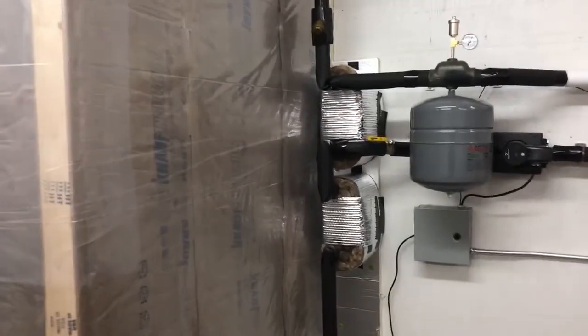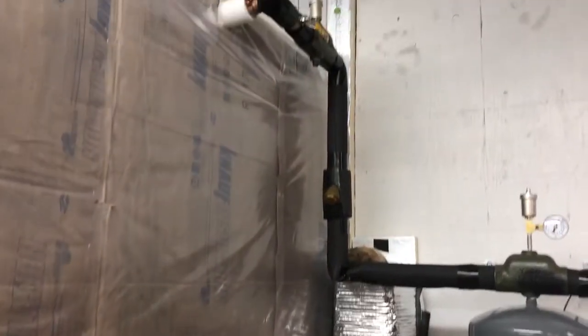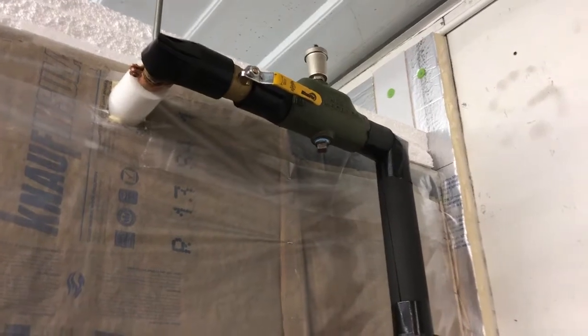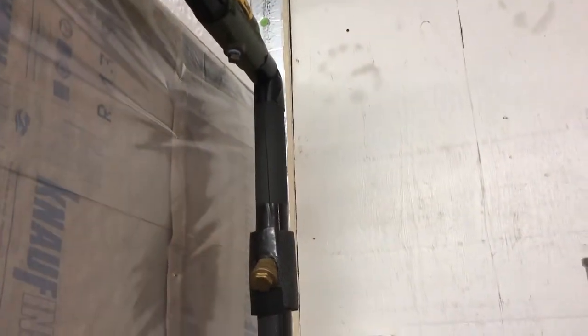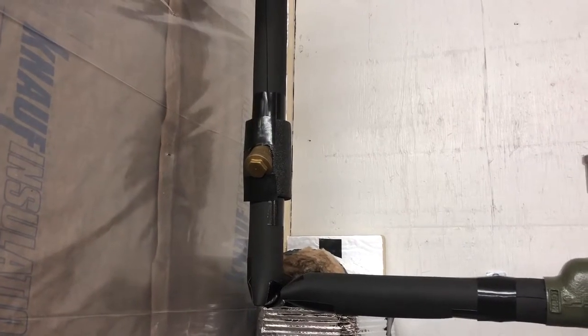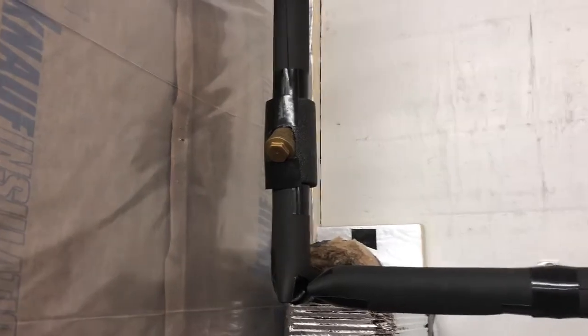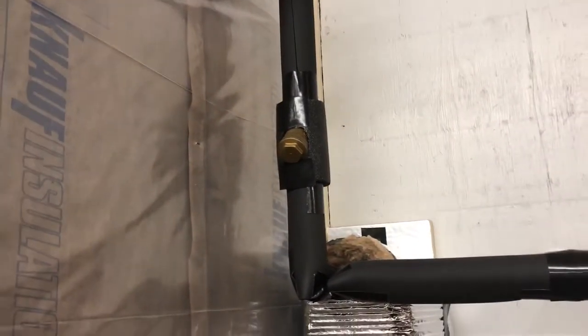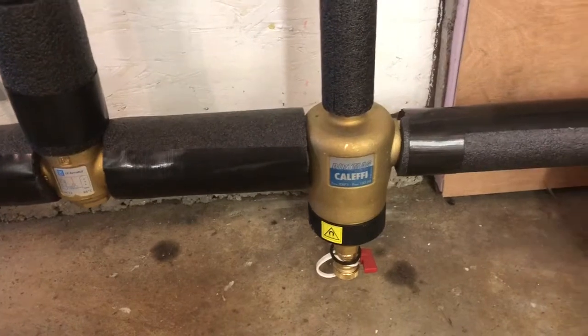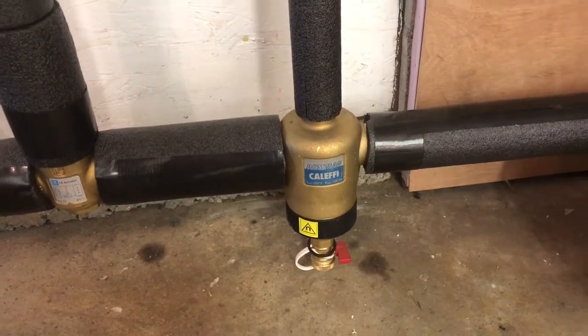We're pulling off hot water off the top of the top tank in thermal storage — isolation valve, Taco air scoop. We're using one-inch copper lines. We have a strainer here to protect the plate exchangers which are next in line. Actually, I don't recommend a strainer; these things can plug up fairly quickly and you've got to open up your system to clean them out. I would really recommend Kalefi dirt traps — very much less likely to plug up and serviceable with the system in use. I'll probably be pulling that strainer out and putting dirt separators in its place.